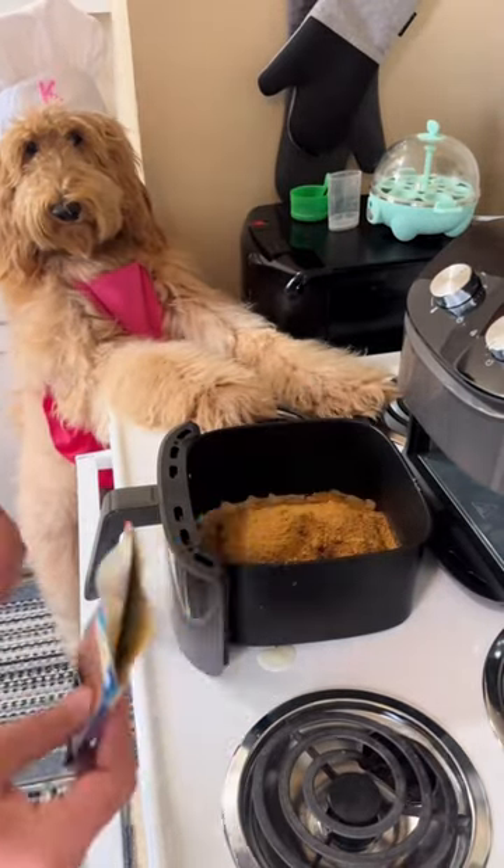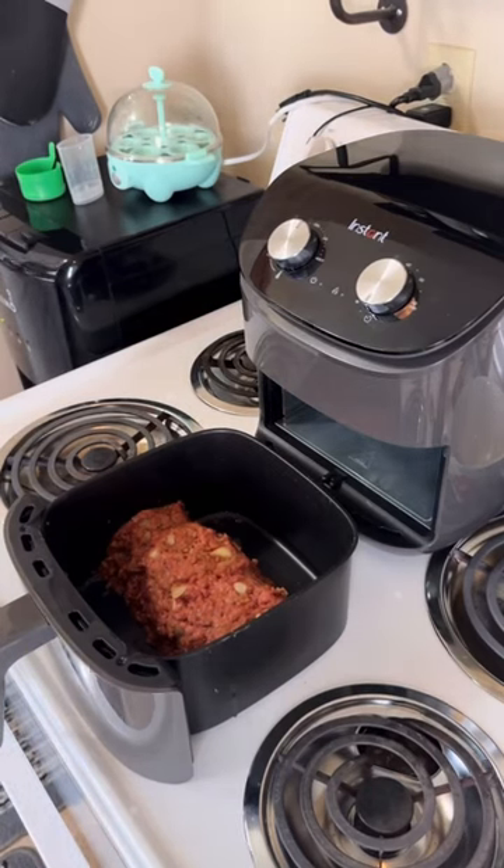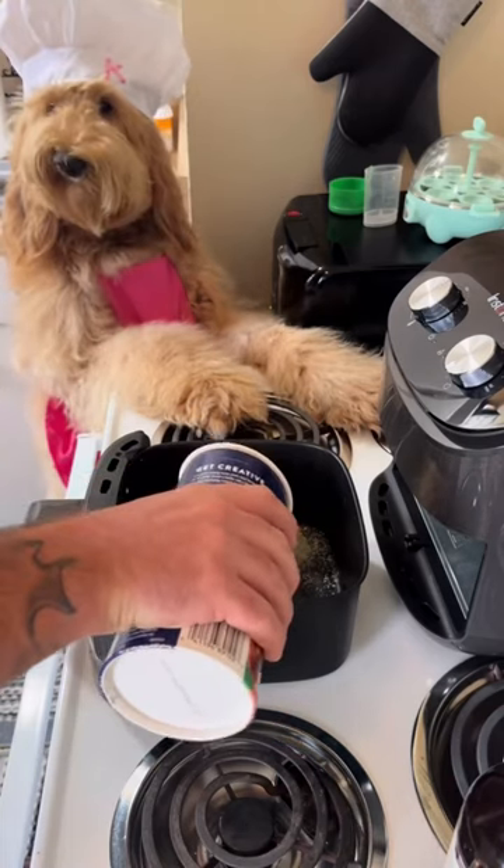Then get your little meatloaf packet and dump it in. Then you're going to mix it up and shape it like a meatloaf. Hope y'all are paying attention because now you're going to baste it with some breadcrumbs.